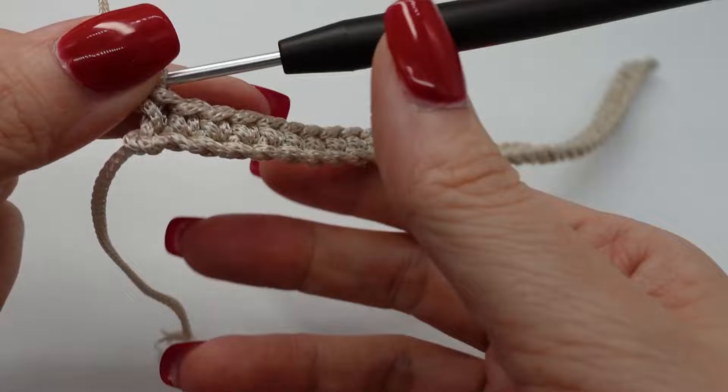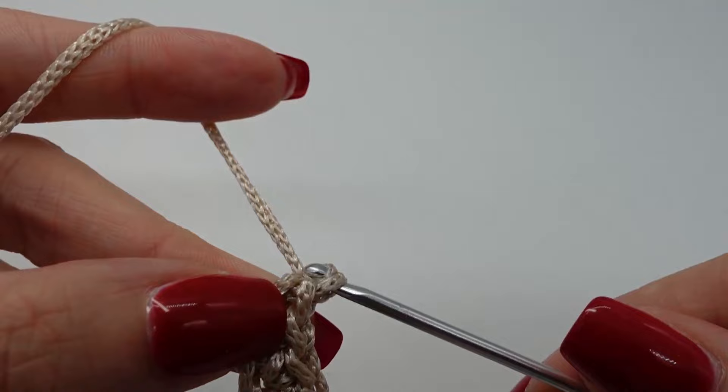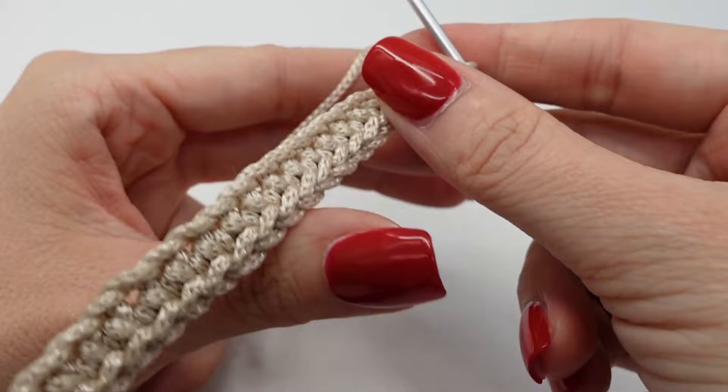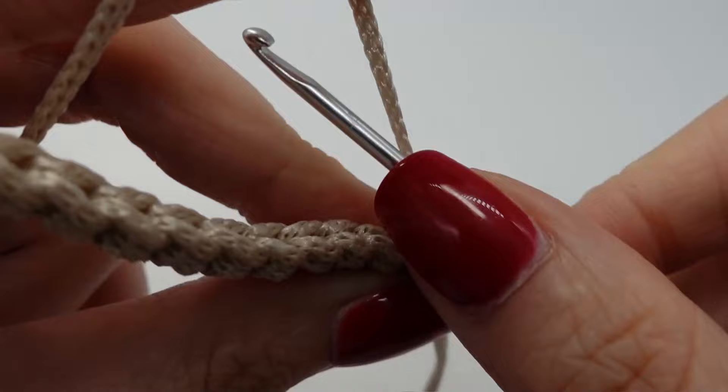In the end, this is how it should look like now. Then we chain 1, turn around and again make single crochet. But this time, and from now on for all the rows, back loop only. Like this.